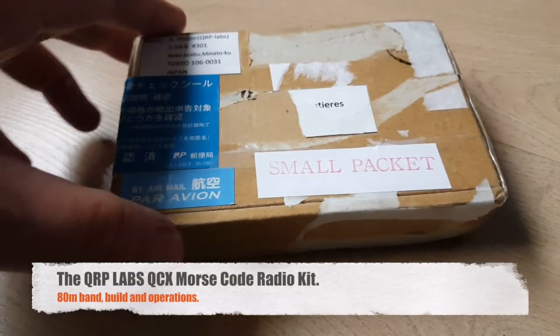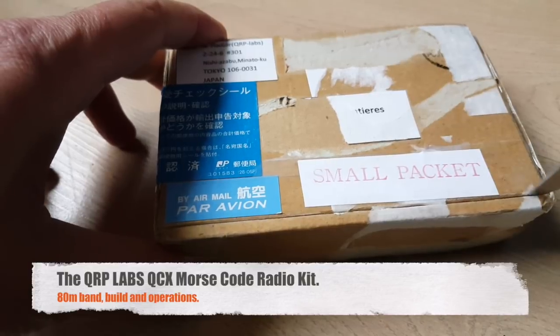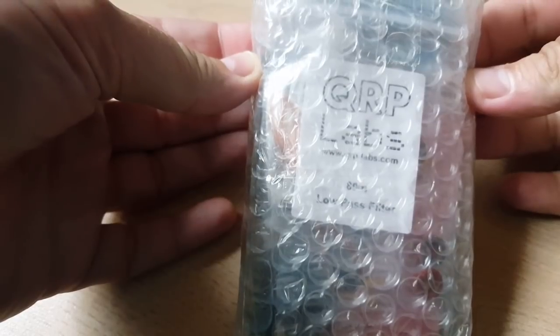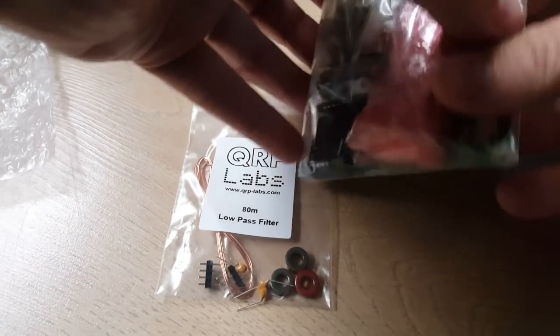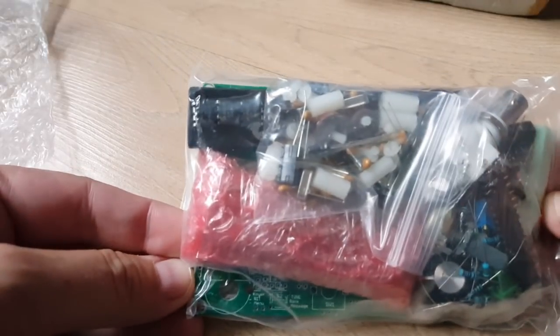Guess what I got from Tokyo, Japan — let's open the box. Pretty excited about this package. It's a kit from QRP Labs, the QCX single-band CW transceiver. It's a Morse code only radio with a ton of features and it only costs $49 — components and circuit board included. Let's put it together.